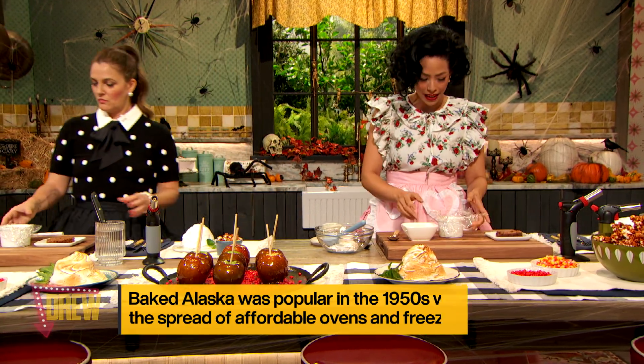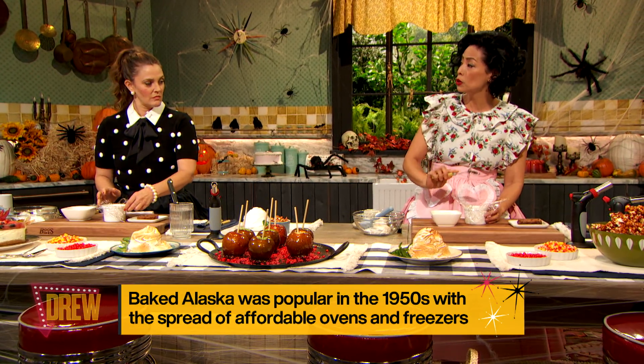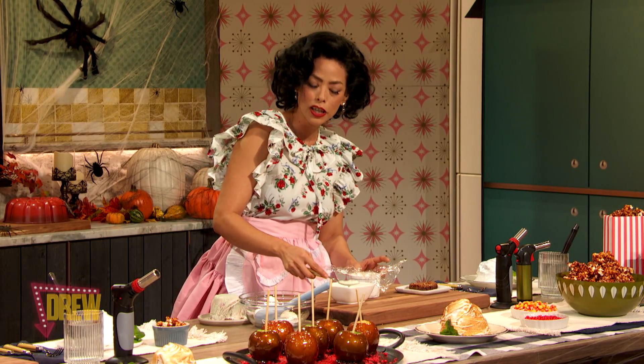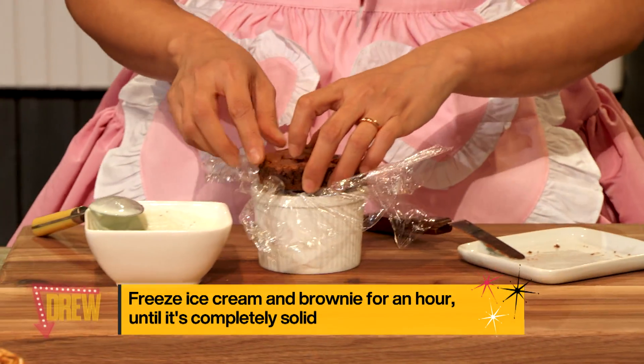First off, you have a ramekin that's lined with a little bit of plastic wrap. You're going to fill in — we did two layers of ice cream. We did strawberry and chocolate, and the last layer is actually going to be a chocolate mint chip. We have a little bit of a brownie on this plate, and you put it on top — that becomes the base.